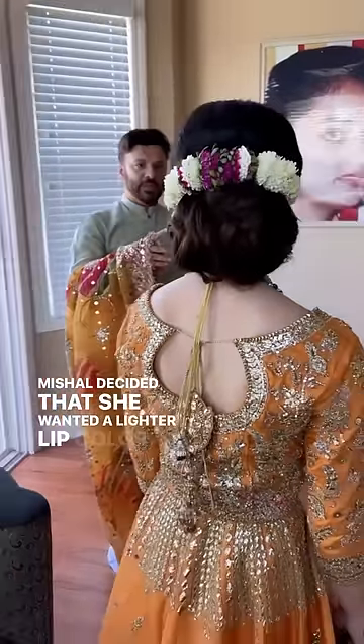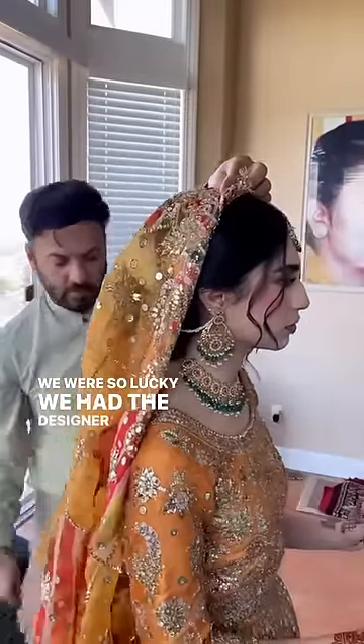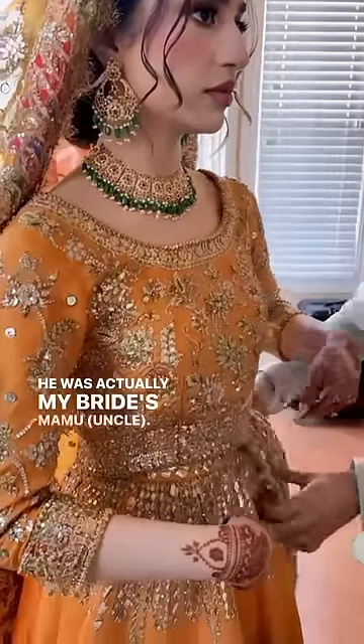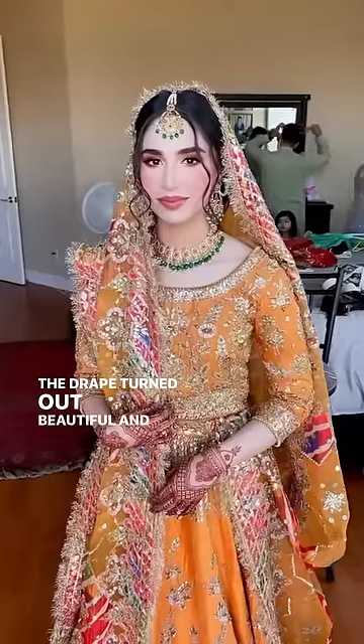Michelle decided that she wanted a lighter lip color and I think that suited her really well. We were so lucky — we had the designer of this outfit here helping us drape the dubatta. He was actually my bride's mamu. He showed us the way that the dubatta should be draped and then I pinned it up. The drape turned out beautiful.